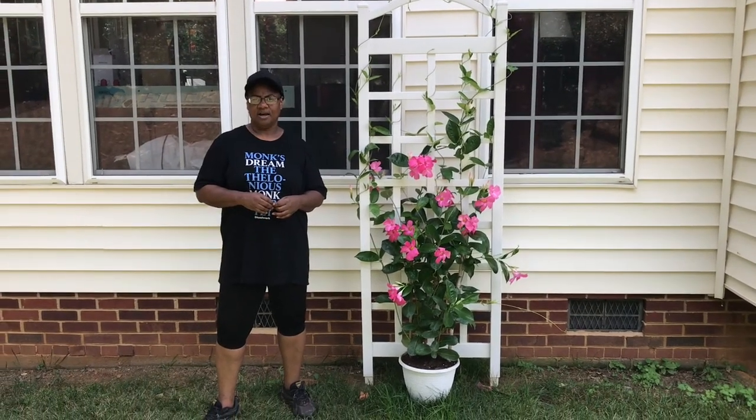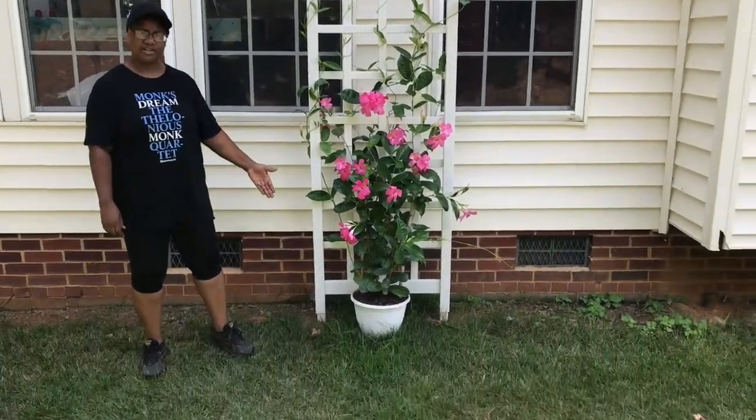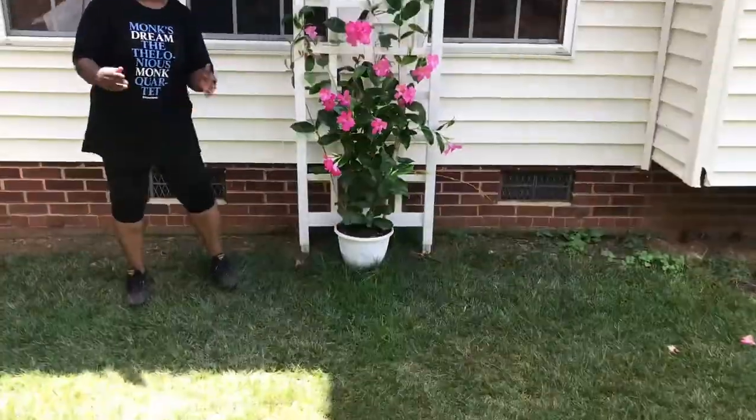Hey everybody, welcome to Nae Nae's Garden. Today we're going to do a project where I show you how to assemble the trellis and how to anchor it into the ground. Let's get started.